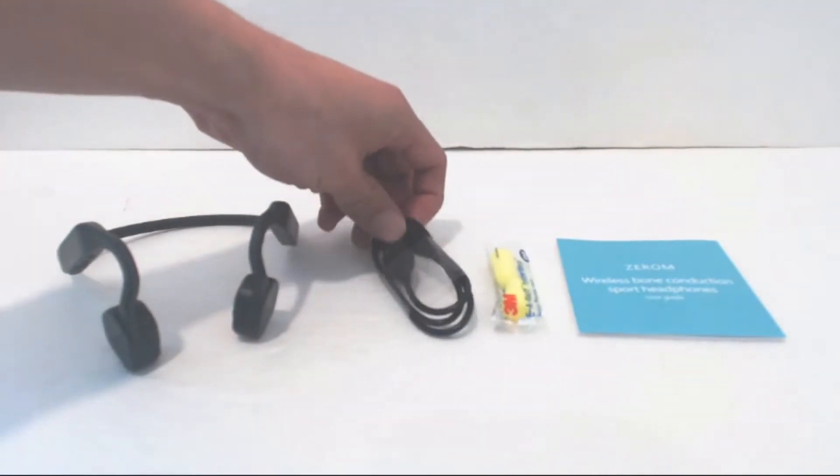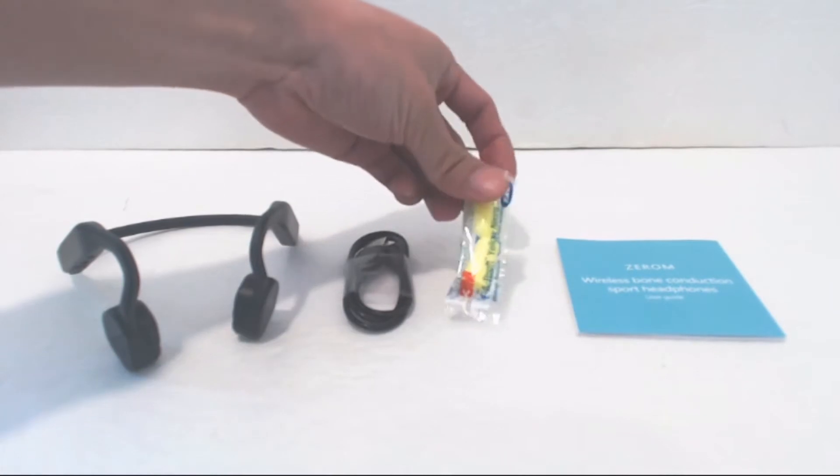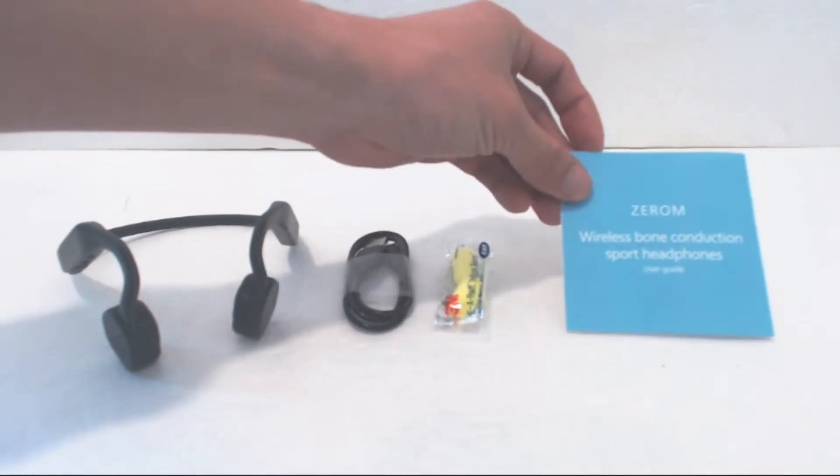You'll receive the headphones, a micro USB charging cable, a set of foam earplugs, and a brief instruction manual.